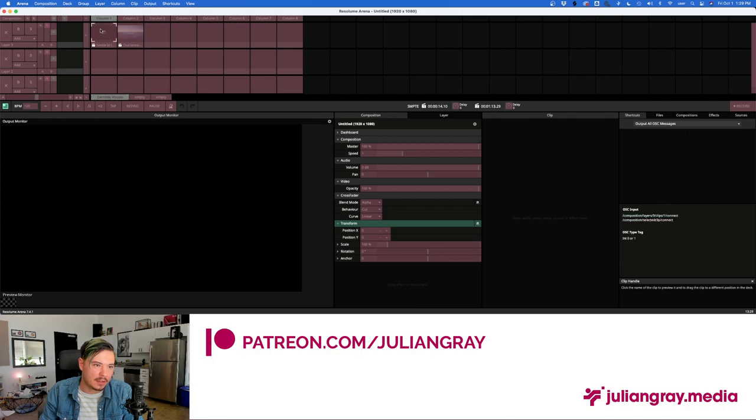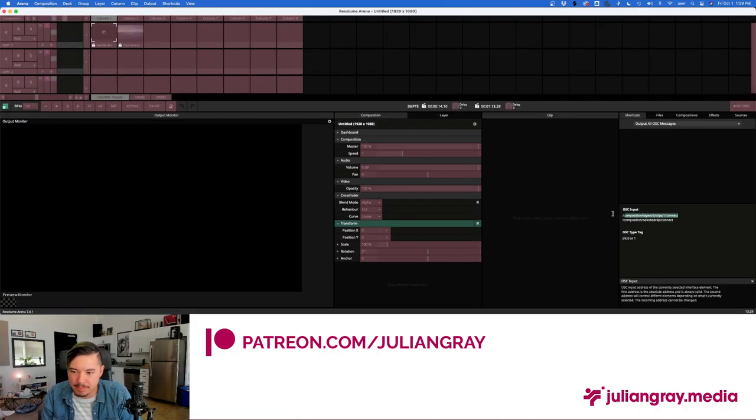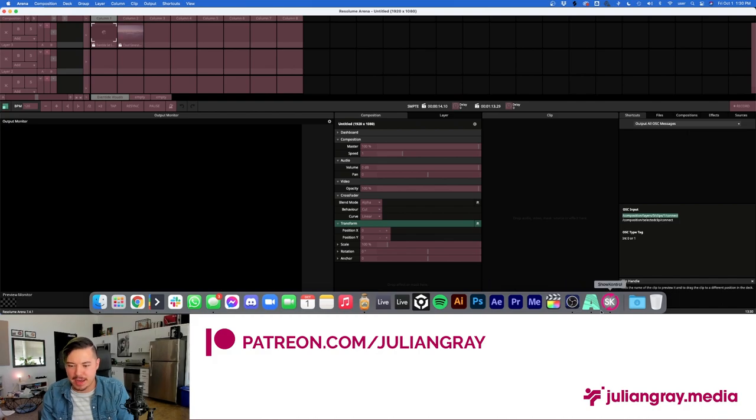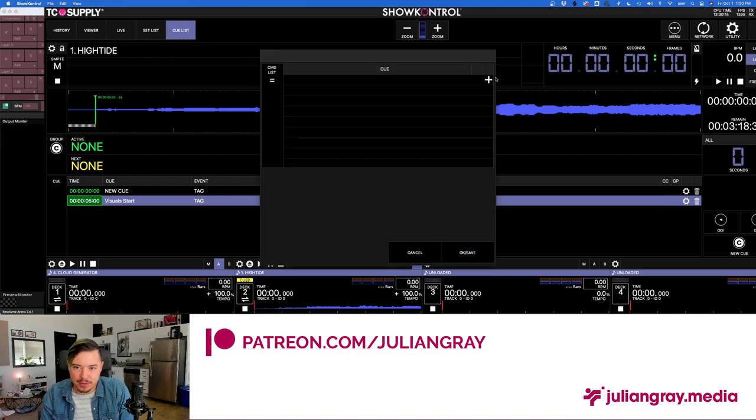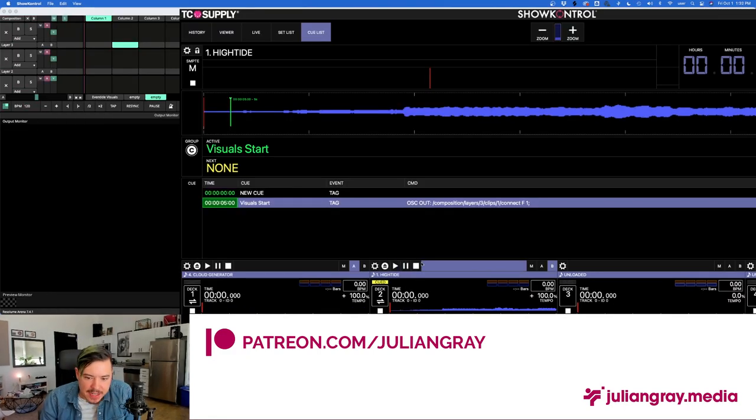Add a Command to the cue — it's essentially the same window as before. Send OSC Out. Go to Arena, Shortcuts, Edit OSC, grab the clip you want — for example, 'composition/layers/3/clips/1' — and copy it. Make sure you don't select 'composition/selected/clip' because that's just whatever you have highlighted. You want the exact location of that clip. Bear in mind: if you move that clip in your Arena file, you're no longer going to be selecting that clip. That's why I said to make sure your Arena is set up exactly how you want it before you start automating — it's going to be a nightmare to change afterward.